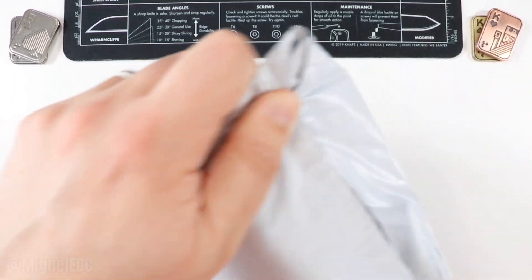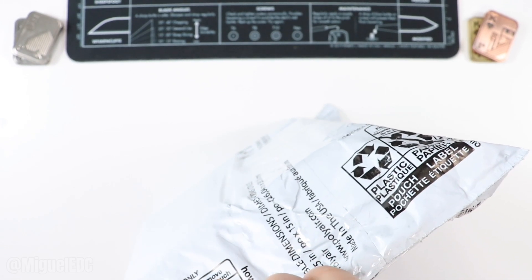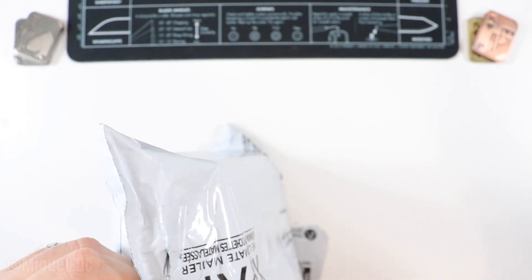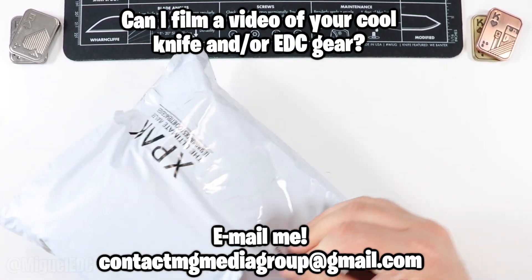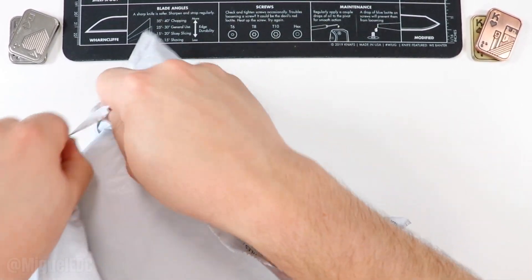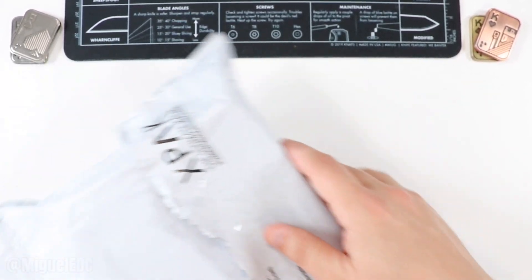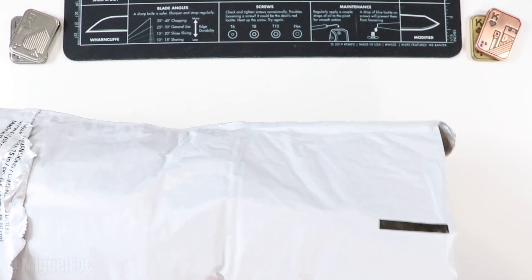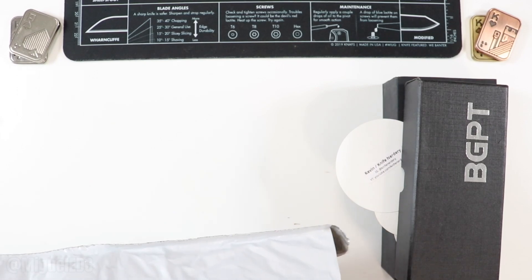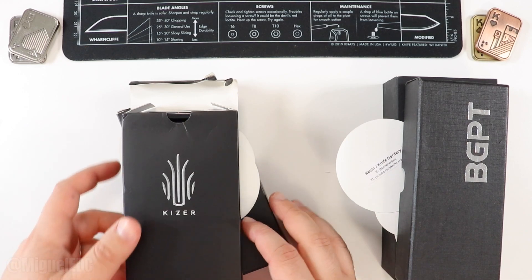Let's go ahead and cut through the package here. I'm going to try to save the packaging as much as I can. This one is inevitable so I'm just going to open it this way — there we go. Moving all the way around it, it does have that really strong sticky glue. All right, we're in the package — and it sounds like we're in for a real treat because it sounds like we have more than one knife in here.